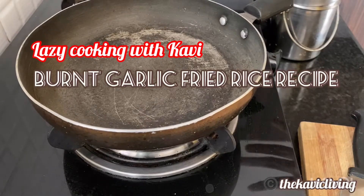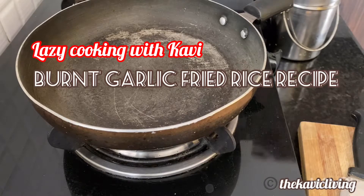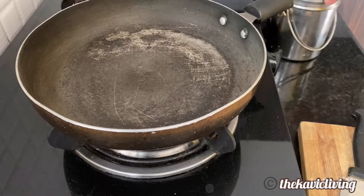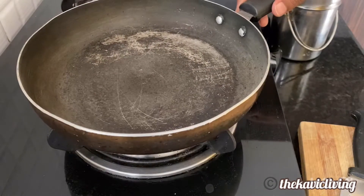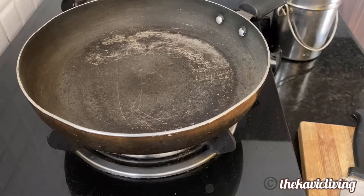I was thinking of making something easy today — I had no mood to cook some elaborate meals. So I thought I'll make some burnt garlic rice. I'll show you how I make it for lazy people who want something home cooked. You want rice and you want home cooked rice — this is yummy for that.